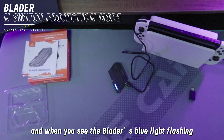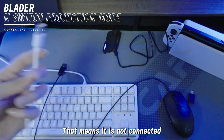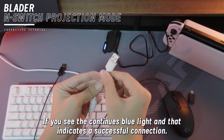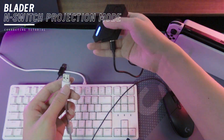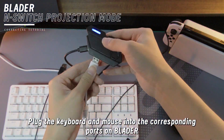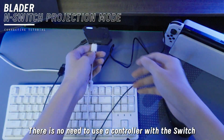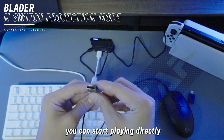When you see the Blader's blue light flashing, that means it's not connected. But if you see a continuous blue light, that indicates a successful connection. You can plug the keyboard and mouse into the corresponding ports on the Blader, and there's no need to use the controller with the Switch. You can just start playing directly.